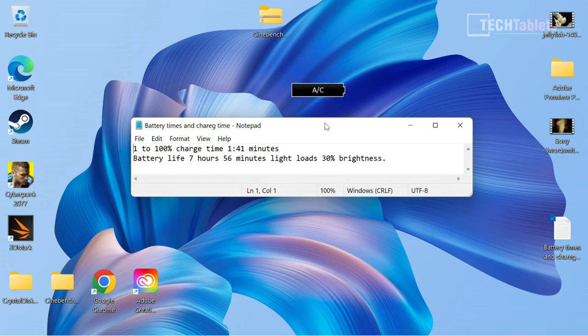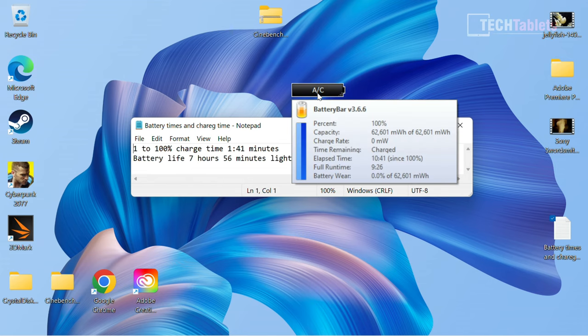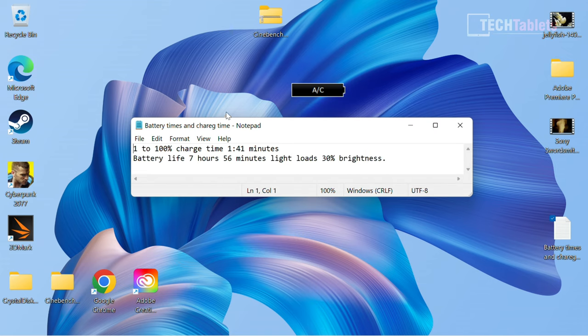For battery life, going from 1% to 100% took one hour and 41 minutes to fully charge the 60Wh battery. Under light loads at 30% brightness — light office work and YouTube streaming — battery life is around seven hours and 56 minutes. At lower brightness with light workloads, just over nine hours is achievable. Demanding work drops it to about six hours, but you should be able to get through a full workday.